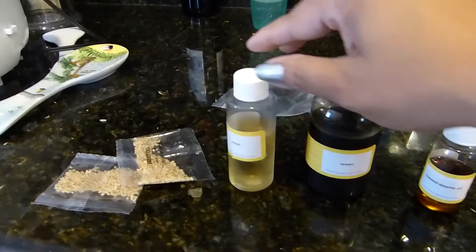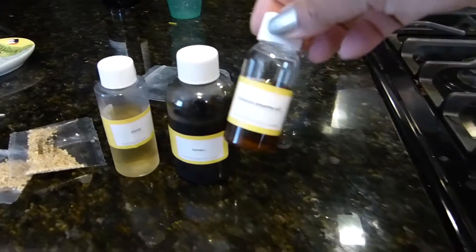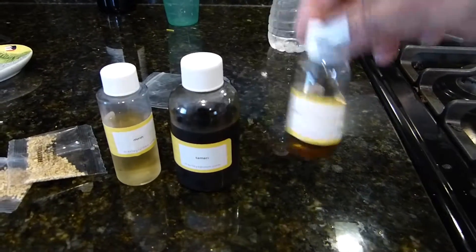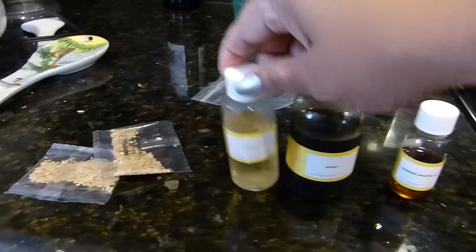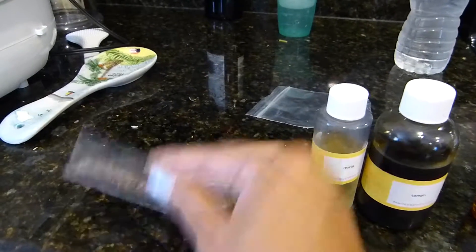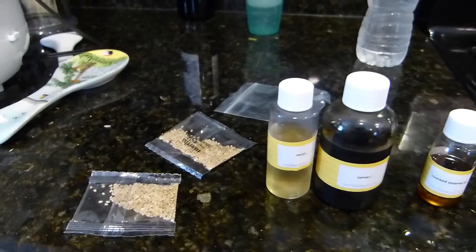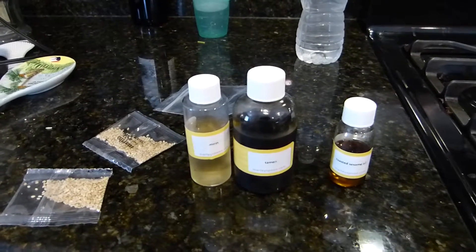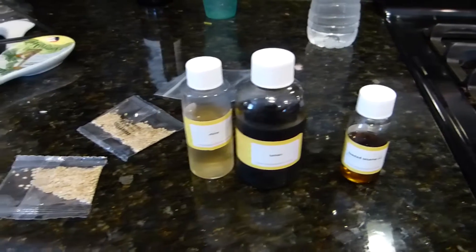Lo que me gusta de ellos es que le mandan todos los ingredientes en esas botellitas. Están todos los ingredientes: el aceite de sésame, el tamarín, y esta mirin, y el ajonjolí que le mandan para la receta. Lo bueno de ellos es que usted no tiene que usar todas las cosas que le mandan, sino nada más lo que a usted le guste. Si a su familia no le gustan unos ingredientes, no lo usa.